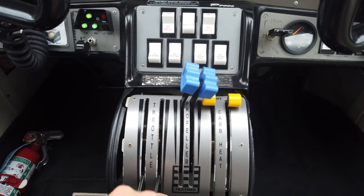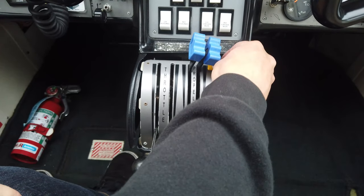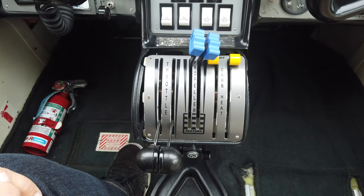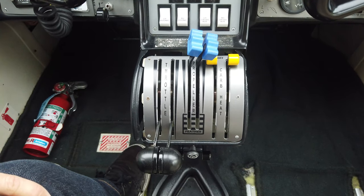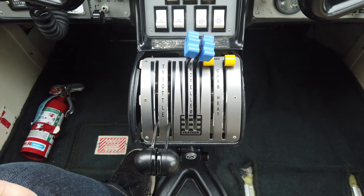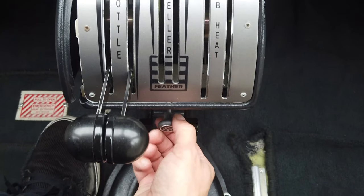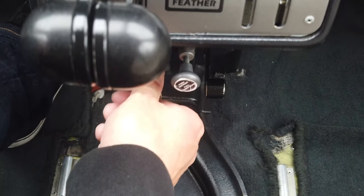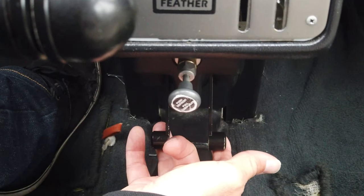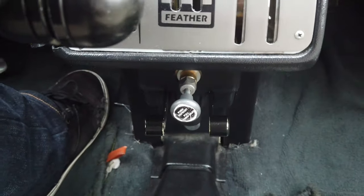Moving down to the throttle quadrant: left and right throttle, left and right prop control, and carburetor heat for each side. You'll notice there are no mixture controls — the Rotax engines use a diaphragm and needle that automatically adjusts mixture based on atmospheric pressure changes. Down here we have defrost and chokes — if it's cold and the engine won't start, the choke temporarily enriches the mixture to get it running, then you bring the choke back.